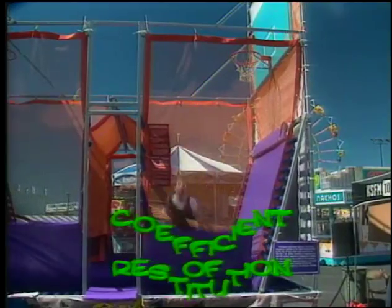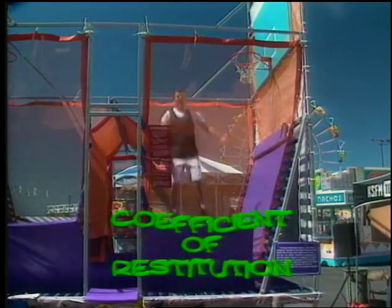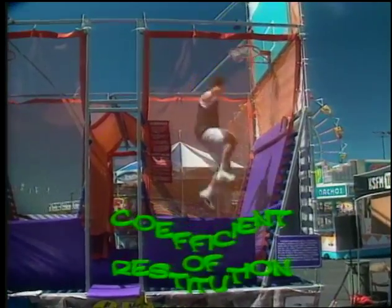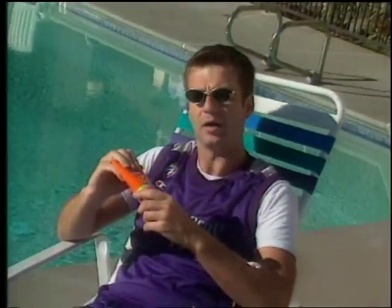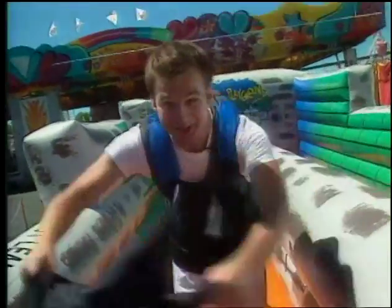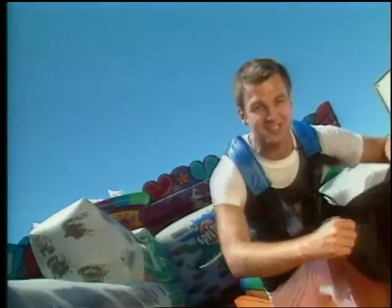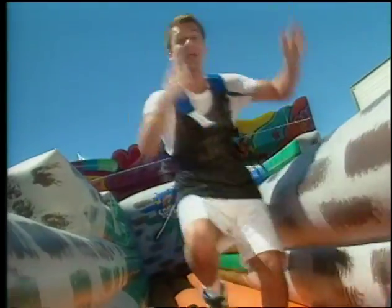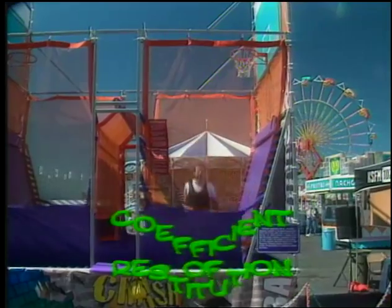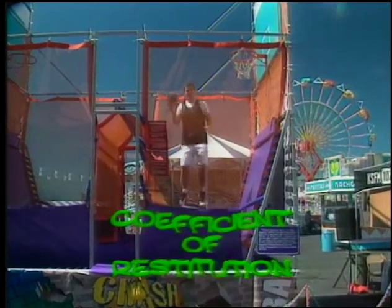In physics, there's a way to define bounciness — it's called the coefficient of restitution. That sounds pretty complicated, but it's not. Coefficient just means a number that measures the way something's going to do something — like if you buy SPF 15 sunblock, 15 is sort of like the coefficient of the sunblock. Restitution means restore or give back. When you scrunch up a hat and let it go, it restores to its original shape. So coefficient of restitution just means the number that measures the restoring force of the ball — the same force that makes it bounce. It's bounciness.